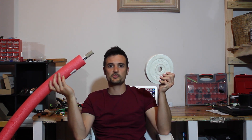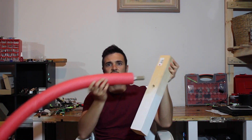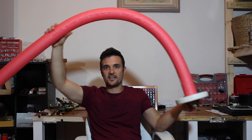Stick one end in here and this is the first part of your airgate. Then you're going to need something to hold it to the ground — an old gym weight works well. Or if you don't have those, just a bit of timber with a hole drilled in it. Stick it in, and there's your airgate.